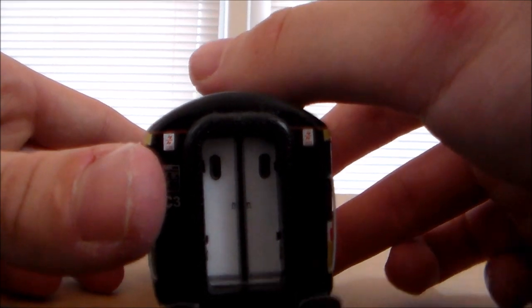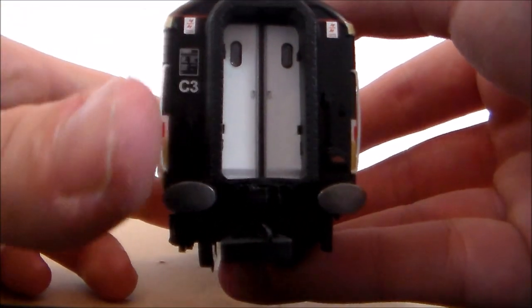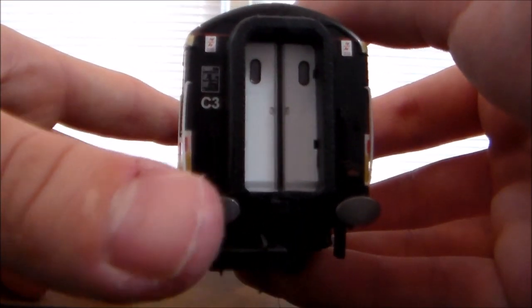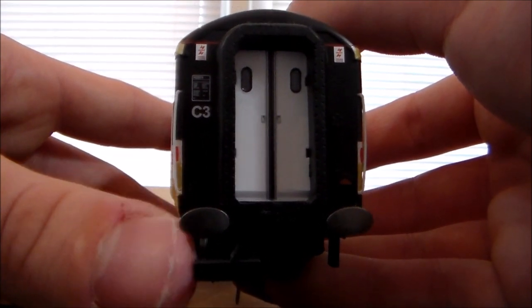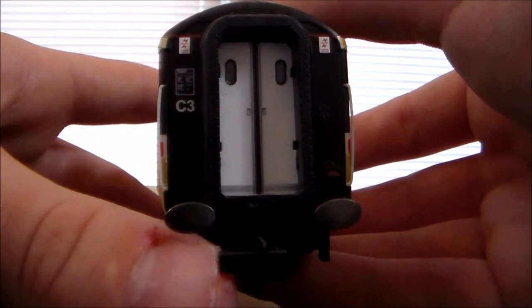We have some overhead wire warning stickers. And once again, detail back here. No sprung-loaded buffers back here unfortunately, but I do plan to remove these buffers as the Mark IV doesn't have any buffers at the back.